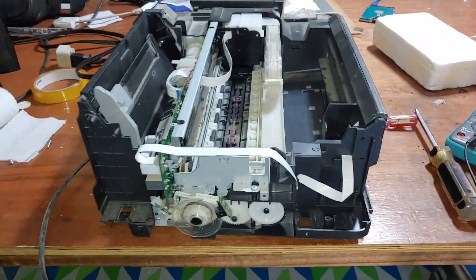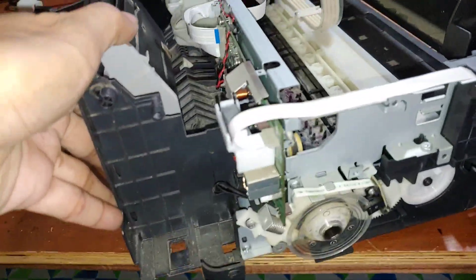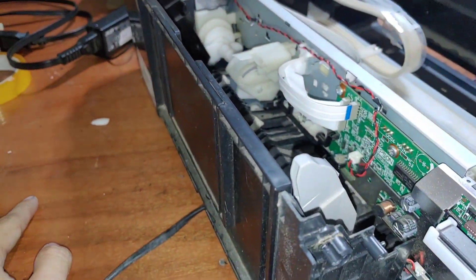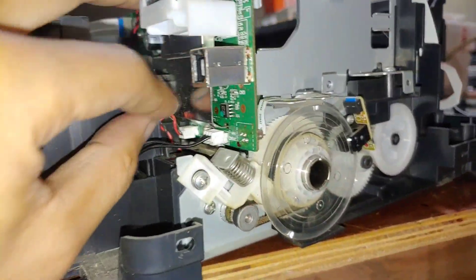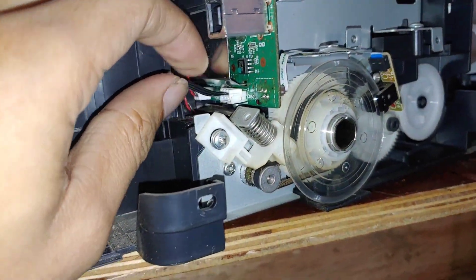We just opened the printer. The first thing I'm going to check is the power supply section. This is where the power cord goes to the power supply, and this wire here goes to the board — this is from the power supply.